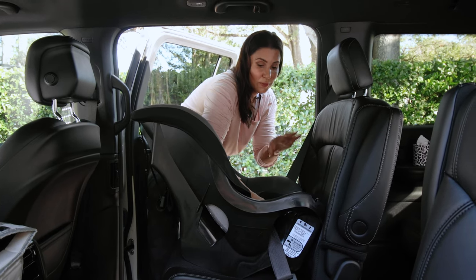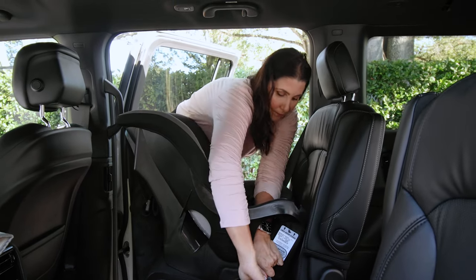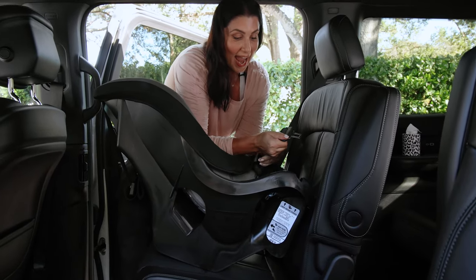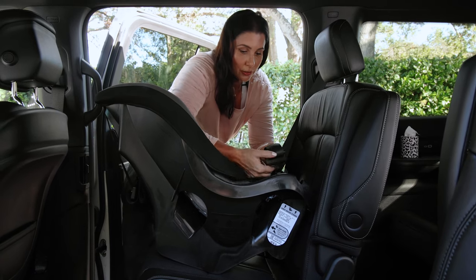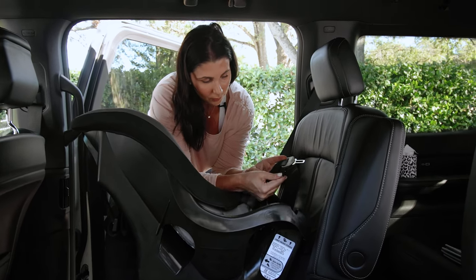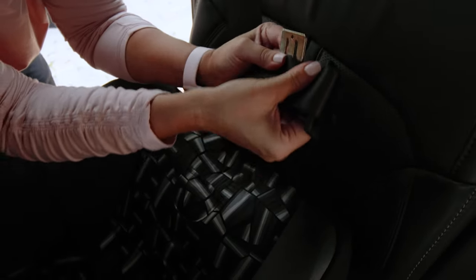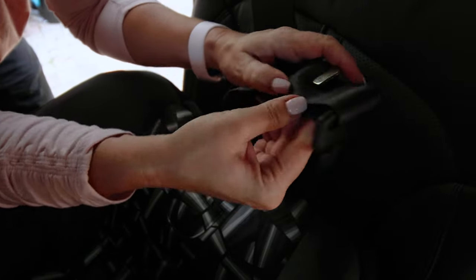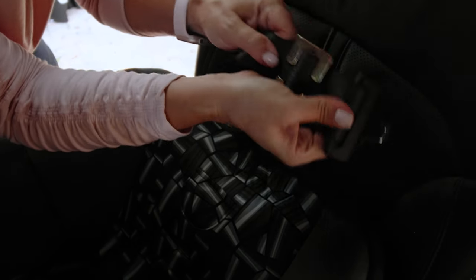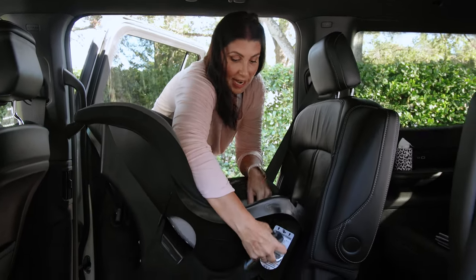That feels pretty good and tight. Now I can't lose my work here, so pinch the shoulder belt and lap belt together — I kind of need to use my whole hand, a pinch isn't going to cut it. Then we're going to add the locking clip onto the vehicle seat belt about an inch above the belt buckle. Place your locking clip on top about an inch up from the belt buckle and then weave it in. Don't release that slack because we don't want to do this again.